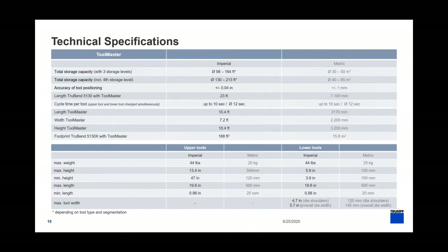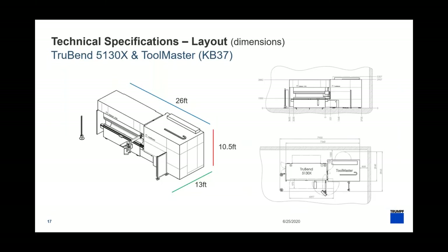The key technical specification to highlight is tool positioning accuracy: 40 thousandths of an inch or 1 millimeter — more accurate than I could ever place a tool by hand. The machine with Toolmaster — using the TruBend 5130X as an example — is 26 feet long, 13 feet deep, and 10.5 feet tall. If you'd like a layout to see how it would look on your shop floor, feel free to reach out.